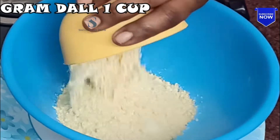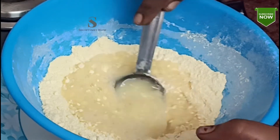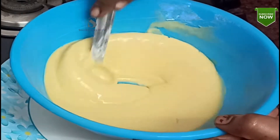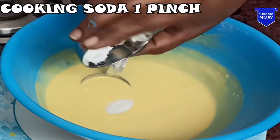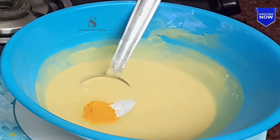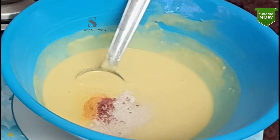First, add 1 cup of tea and mix it in. Add 1 teaspoon of tea.